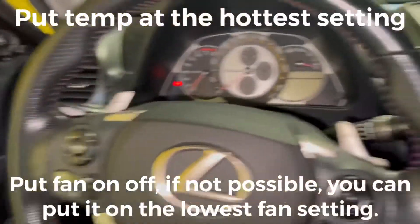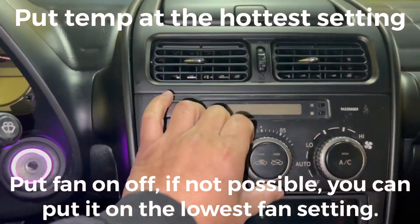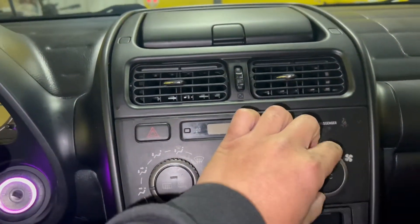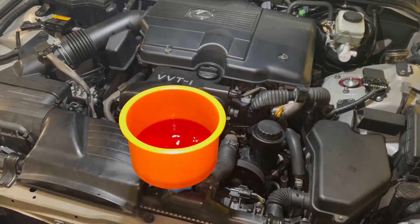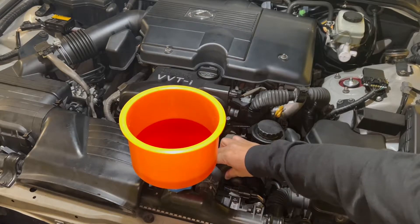Now what you want to do is get in your car, put the heater on the highest settings, and make sure the fan is completely off. I've just started the engine and we're just gonna wait until the thermostat opens.